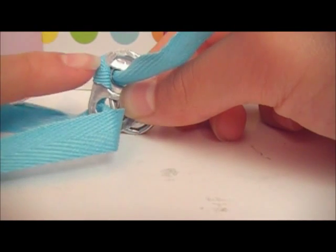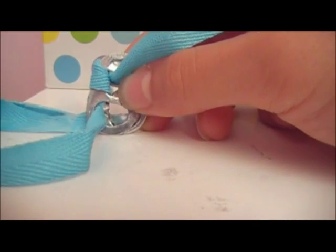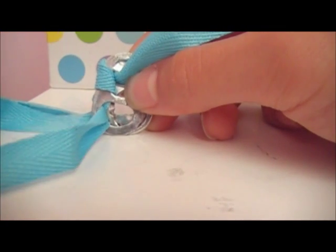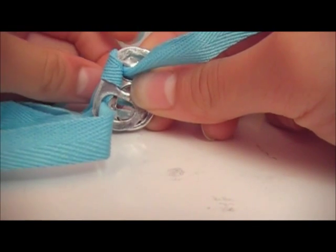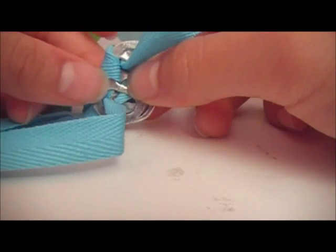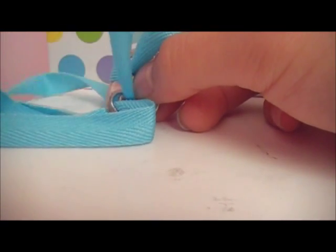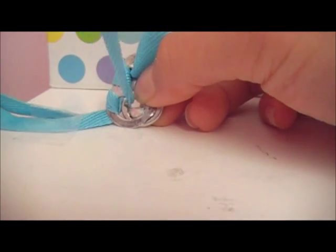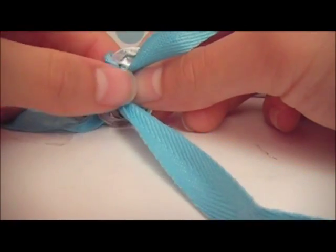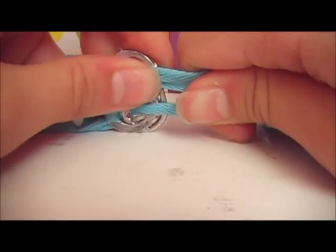You should have something like this. Do the same thing with the bottom string — make sure to overlap the holes again. Take the bottom string, pull to the left, take it to the back, come out in front, and go through both of the overlapped holes and pull. Now take both strings and pull really, really tightly.